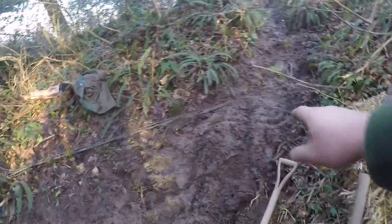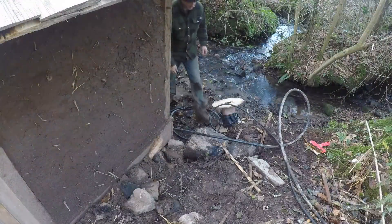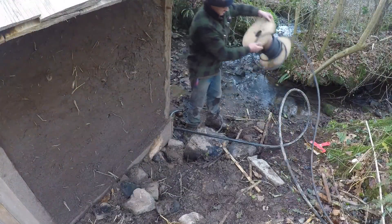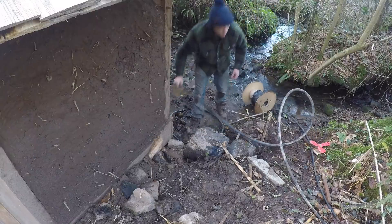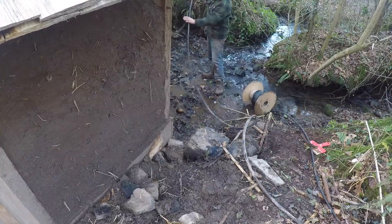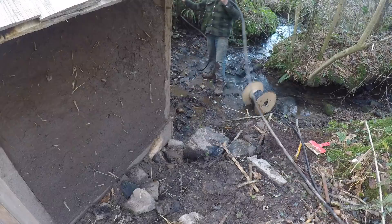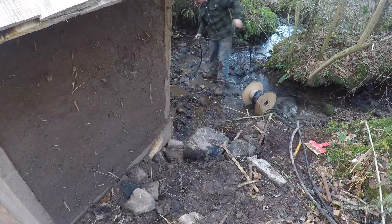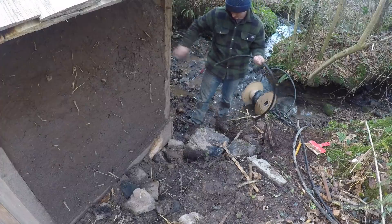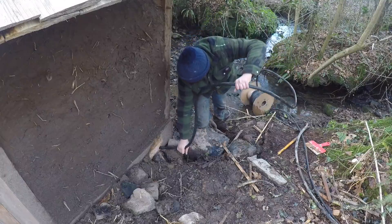I'm going to start moving some of this sloppy clay on top of the cable and then put some stone on top of it.